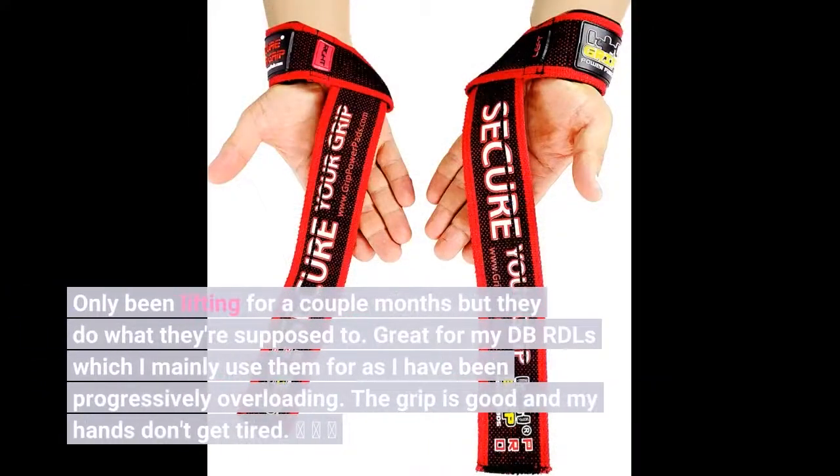I've only been lifting for a couple months but they do what they're supposed to. Great for my DB RDLs, which I mainly use them for, as I have been progressively overloading. The grip is good and my hands don't get tired.